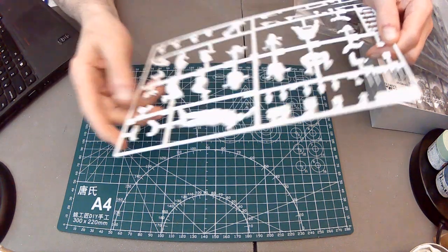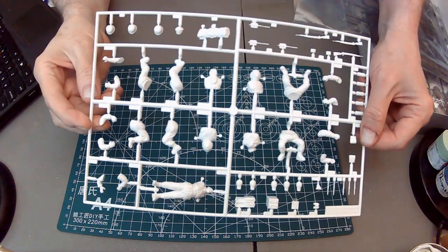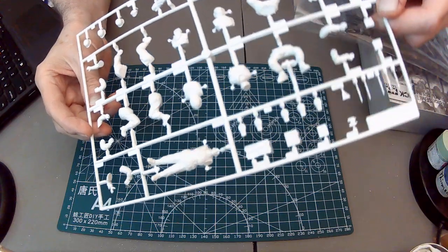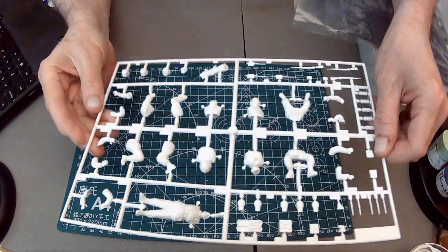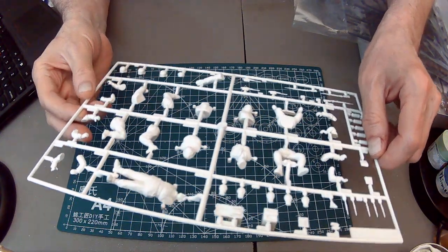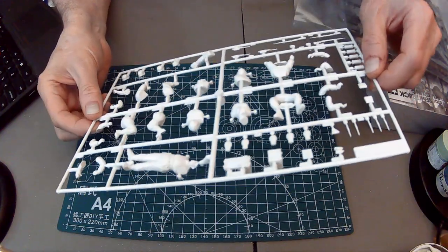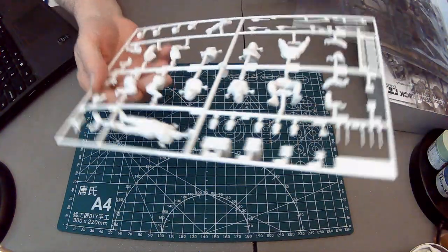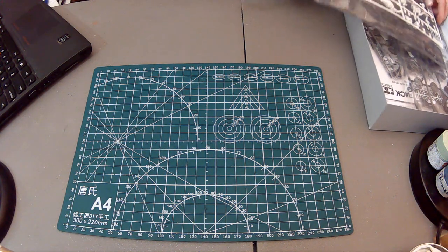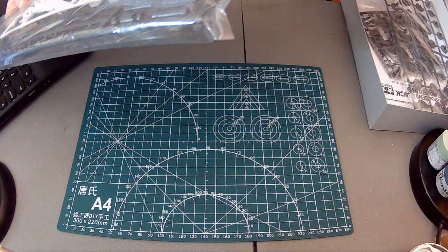Coming back to the figures - there are some seam marks, but you're always going to have to clean up a little bit of that anyway. Very nice. Even on the small parts like these bayonets here - there's no flash, none.